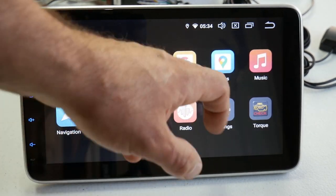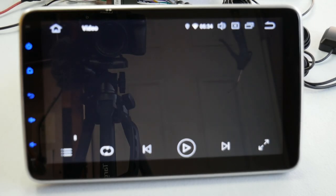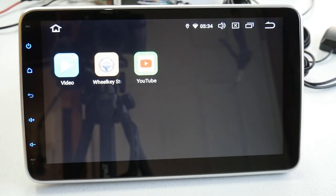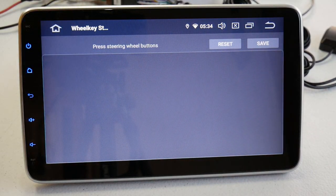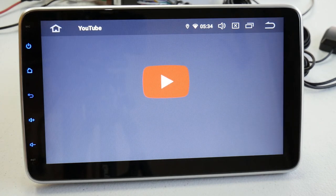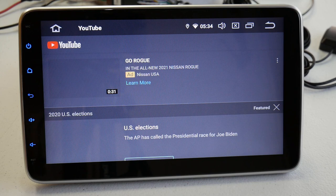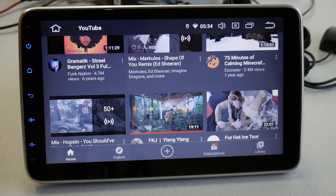Scrolling to the next screen, you'll see any video you might have in the system — whether through a thumb drive or your phone. This is your wheel key, which I can't demonstrate, but this will handle any steering wheel functions. And here's YouTube — you can see it's loaded up.